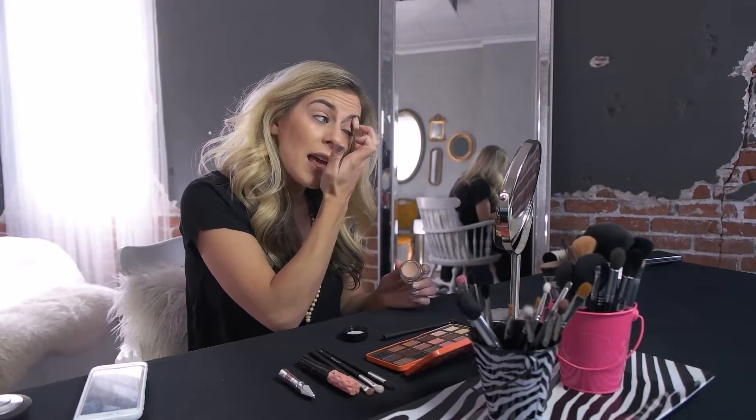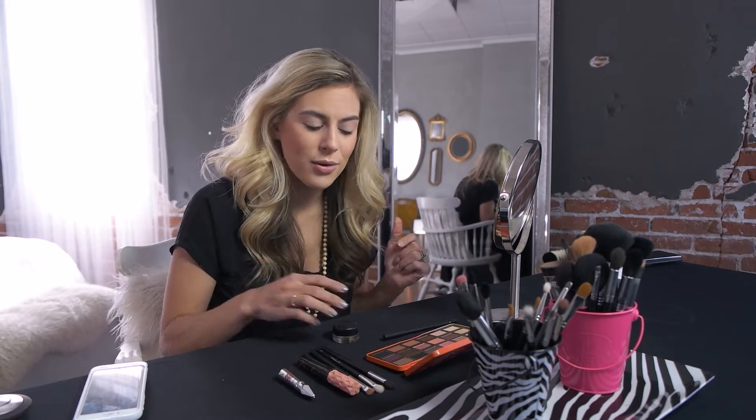It's going to keep your eyeshadow from creasing, help the color be more intense, and keep it on all day. We all know what it's like when you put eyeshadow on in the morning and by noon you're like 'where did it go?' This is definitely a must-have product. Apply a little bit all over and make sure it's nice and smooth, because how that goes on is how your eyeshadow is going to go on.